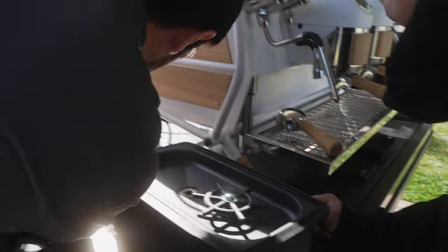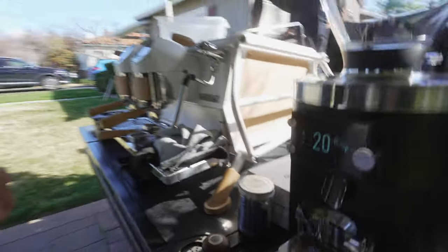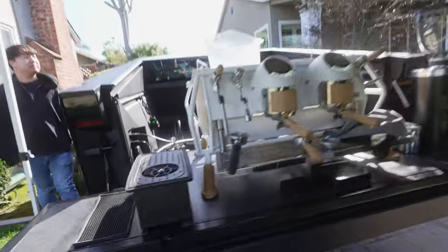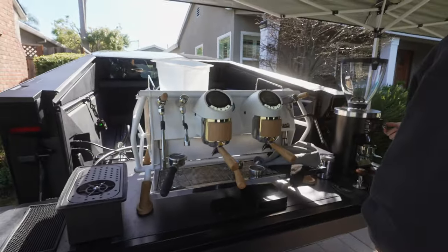Now we've got the pitcher rinser set up - above counter. It's the quickest one that was shipped. Basically we're trying to simulate the actual farmers market setup, so we're gonna put the grinder on the right here, and then over here is the pitcher rinser, and then we have the Cafe Racer. This is so far going really well.